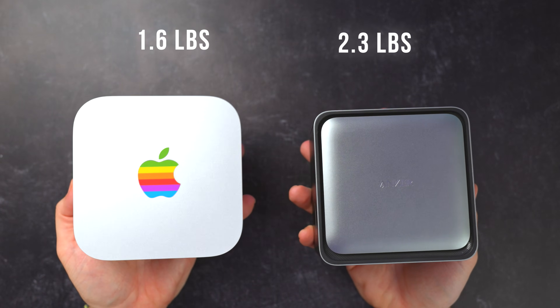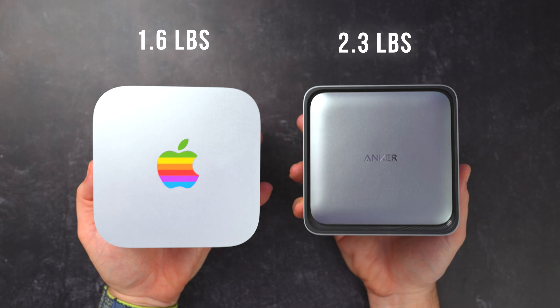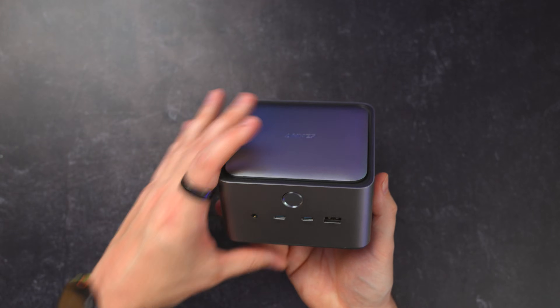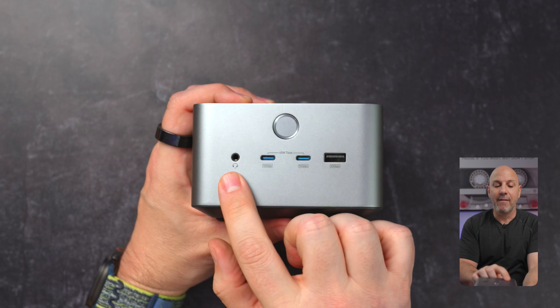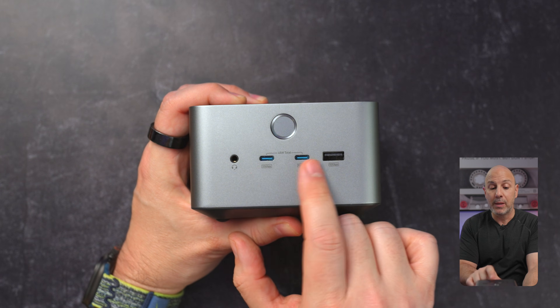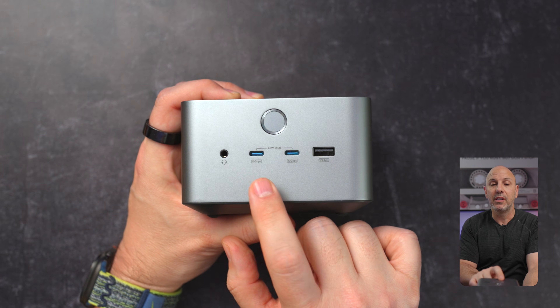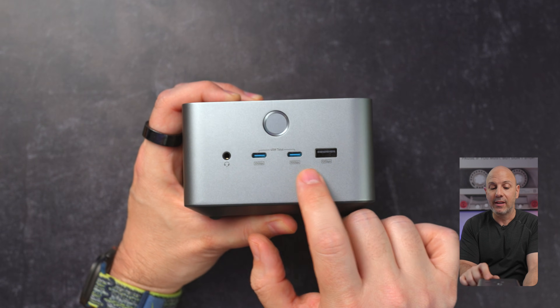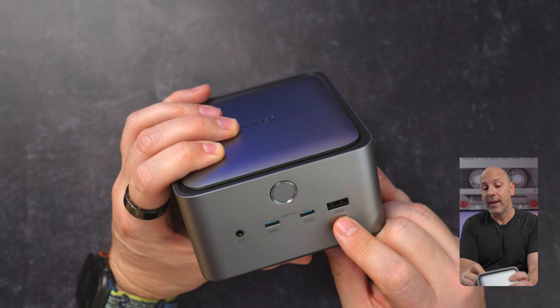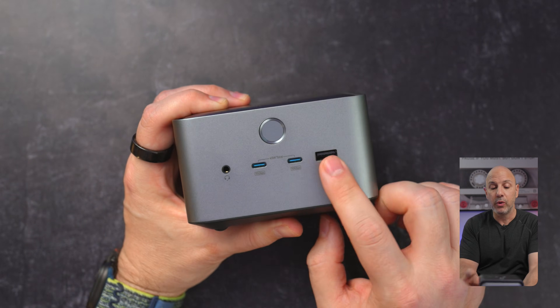They're relatively palmable if you look at them side by side — there's not necessarily a big difference. On the front, we have a 3.5mm jack, two USB-C ports which give you 45 watts total between both of them, capable of delivering 10 gigabits per second in terms of data. There's also a USB 3.1 USB-A port at 10 gigabits per second.